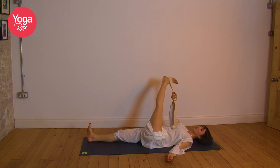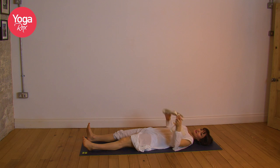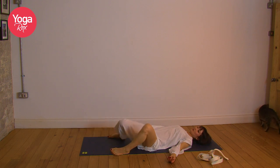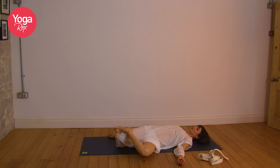Lovely. Inhale, return to centre. Exhale, release. Let's take a little twist. Bring the feet mat distance apart, allow both the knees to fall to the left. If you want to work a little bit deeper, you can place that left foot on the right thigh. Staying here and breathing deeply. Relax the face. Let any thoughts go. Just be present here on the mat.